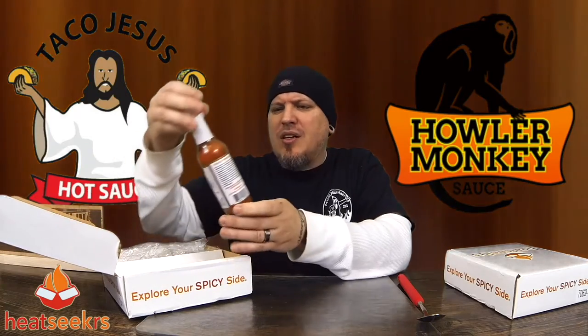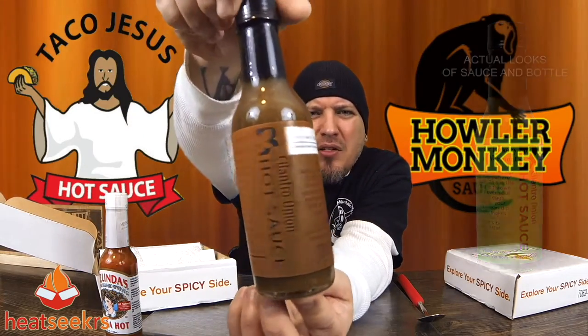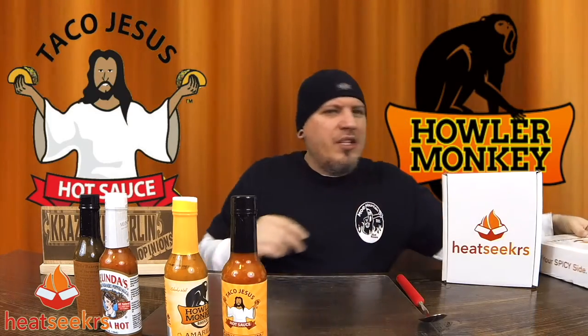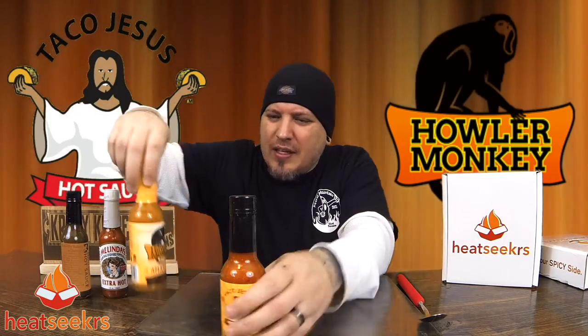All right, so let's see what we got. We got Melinda's Extra Hot Original Habanero Pepper Sauce. Then we got Butterfly Bakery of Vermont's Cilantro Onion Hot Sauce. Then we got Howler Monkey Amarillo. And then we have Taco Jesus Garlic Habanero. Okay, so let's get right into this. We're not going to go super detail into each sauce — we're just going to have a good time and try these bad boys out.